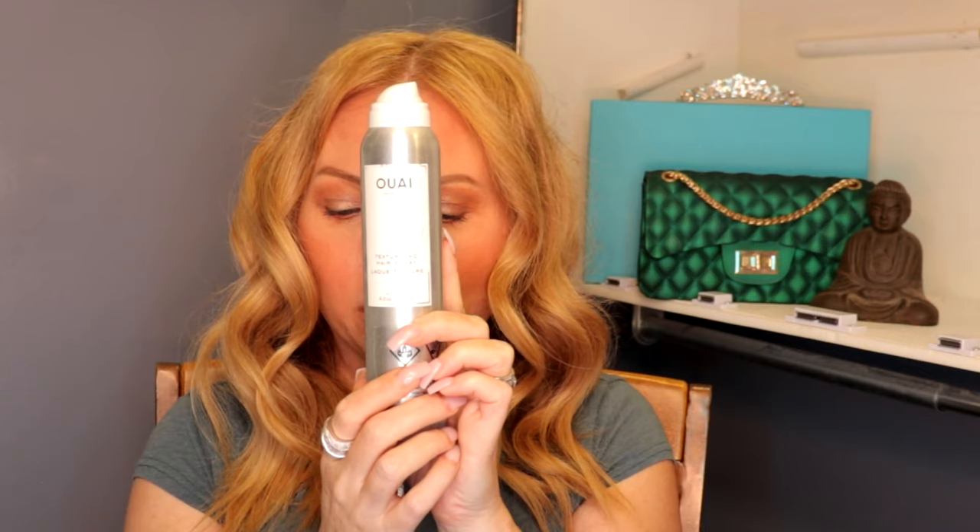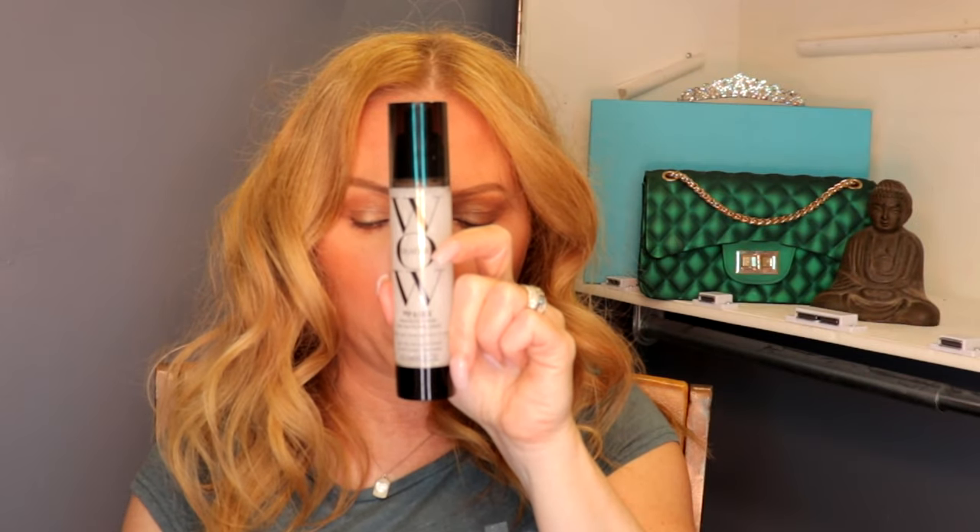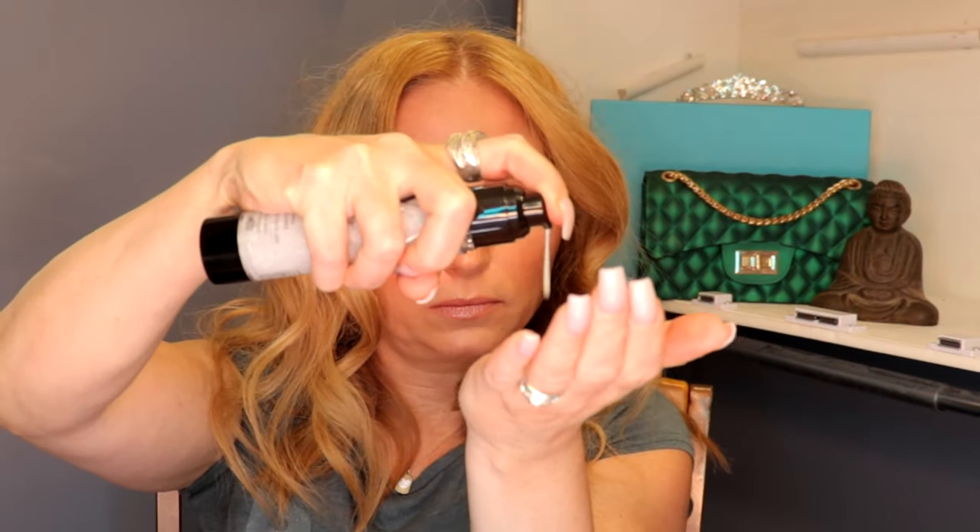I'm going to take some texturizing spray from Way and just spray it at the root to give my hair a little more volume. Then I'm going to take some WOW Pop and Lock High Gloss Finish and run it through my ends to show them a little bit of love.